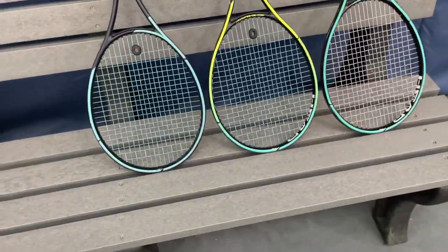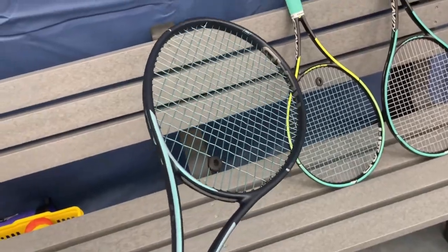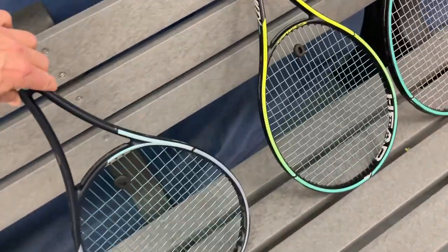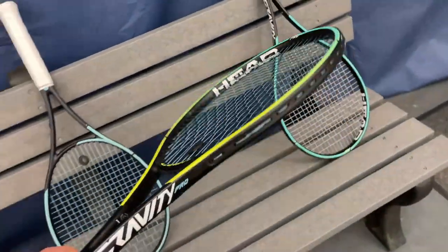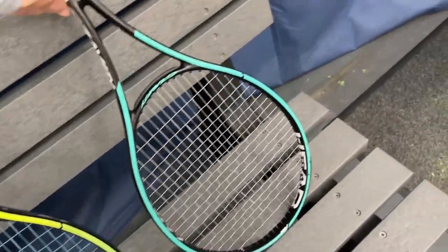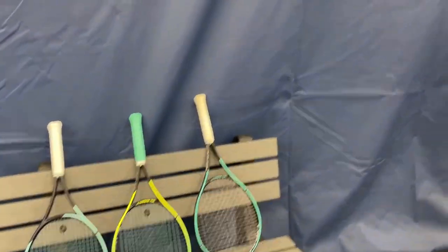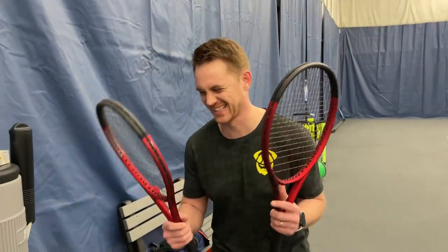We have them strung with the Hawk Power at 42 pounds — we dropped them a little bit. Paint job — let's go over that. The new version looks really clean; I definitely like it compared to the previous version with the double colors. My least favorite paint job is the original. And everybody, it is the return of a legend on the channel — Coach Kevin is back! He's got two Clashes. My main priority right now: job on hold, family on hold, kids on hold — get you a new racket!